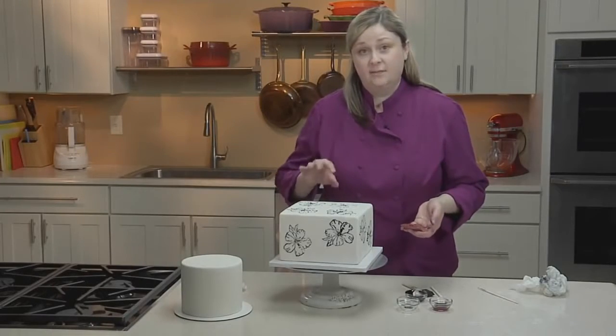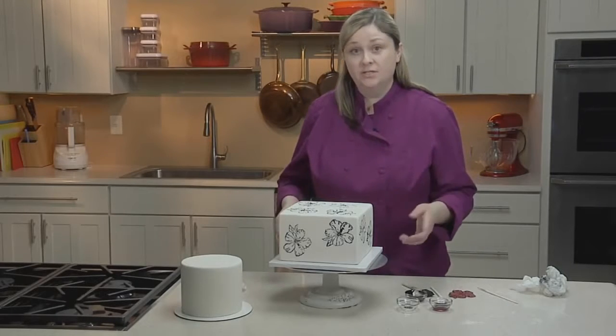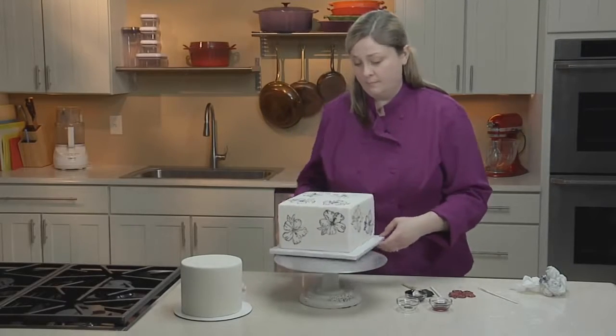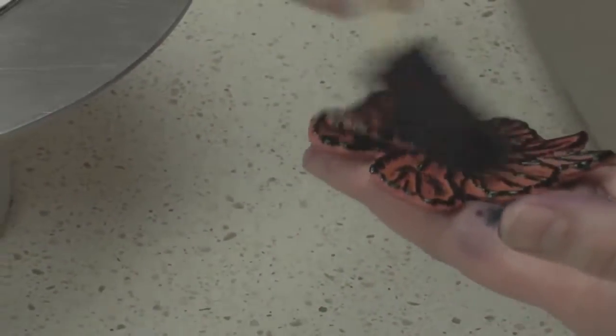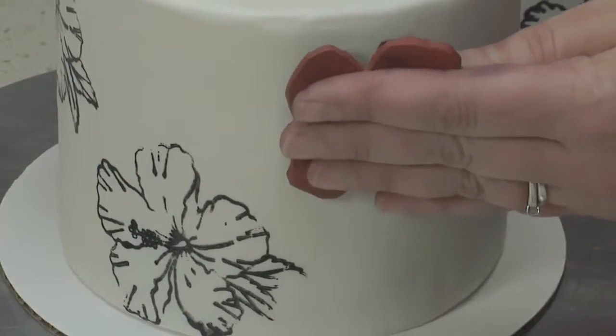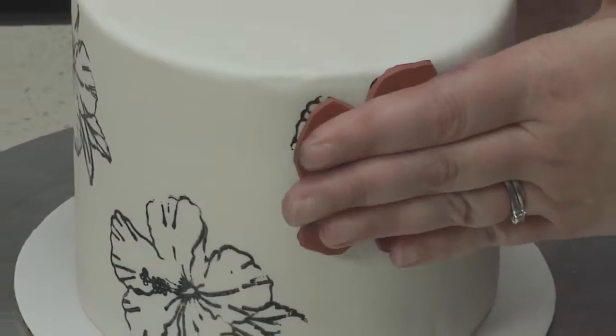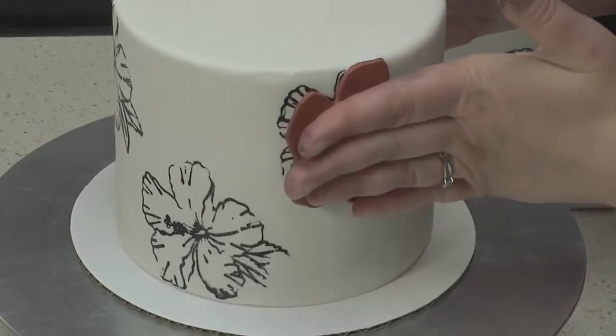Now that I've finished the stamped pattern on the bottom tier of my cake, I'll move on to my round cake, which I'll stamp in the same way. Stamping on a square cake is easier because you have flat surfaces to work with. When you're working with a round cake, you want to roll the stamp around the side of the cake, just sort of rocking it back and forth and applying pressure.